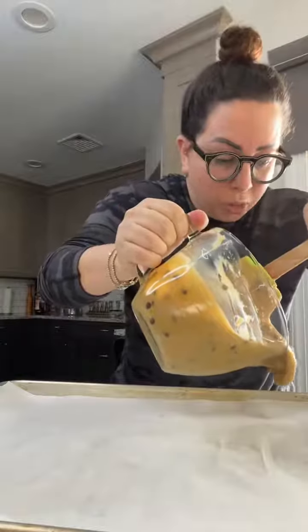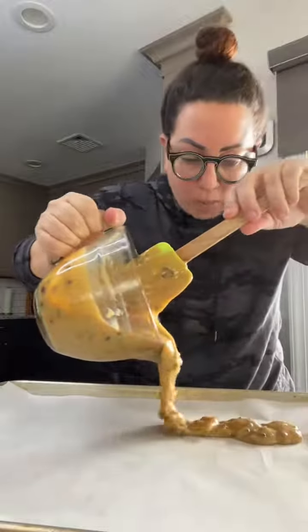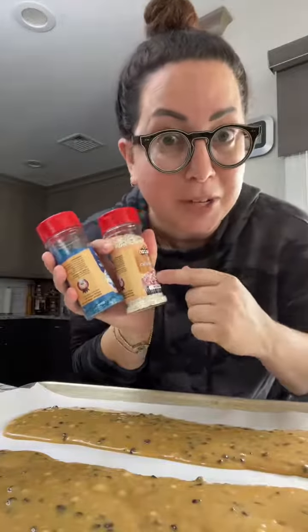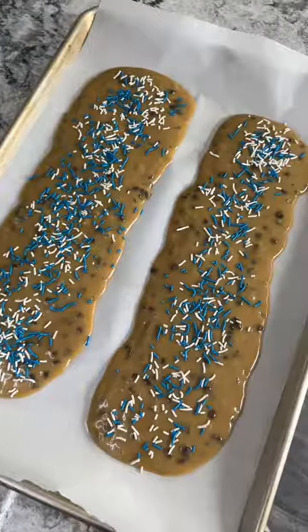I pour the batter into two logs on a parchment lined baking sheet. Because I'm making this for a fundraiser for Israel, I'm going to put blue and white sprinkles on top. These are going to be so fun when they bake.